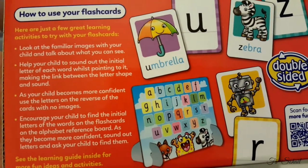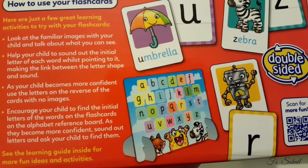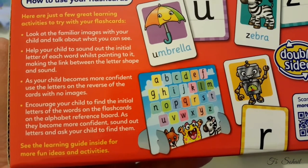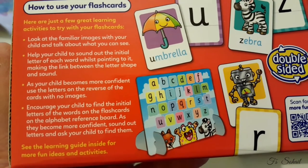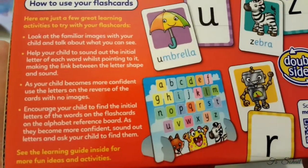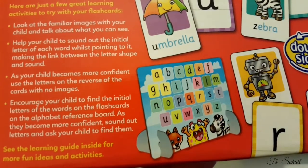Here's how to use flashcards — a few great learning activities to try: Look at the familiar images with your child and talk about what you can see. Help your child to sound out the initial letter of each word whilst pointing to it, making the link between the letter shape and sound.